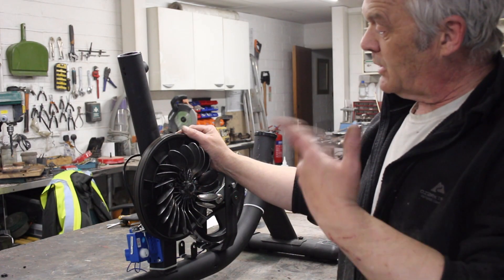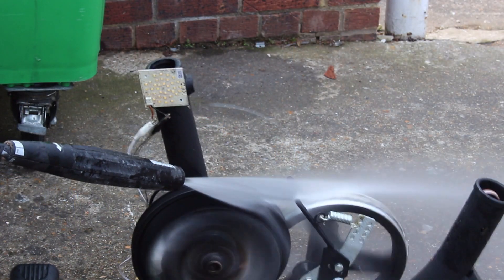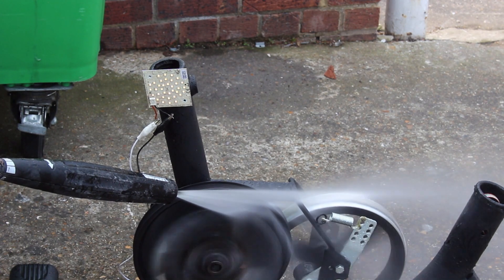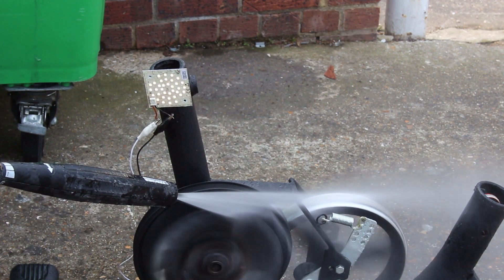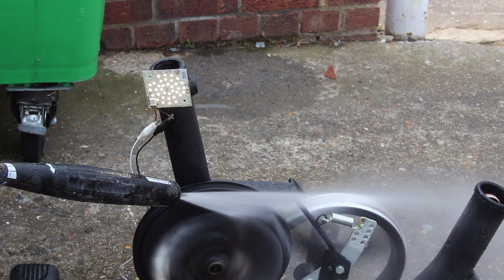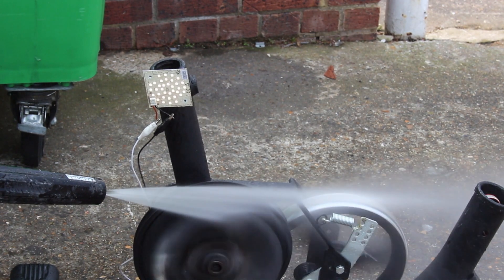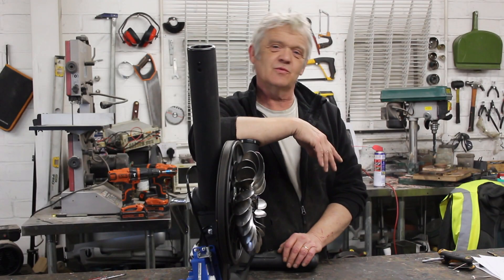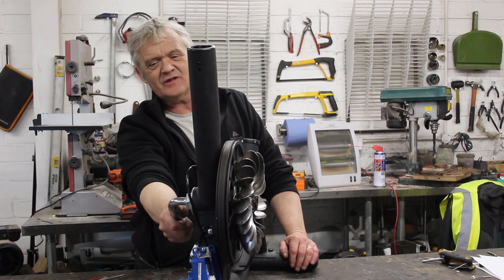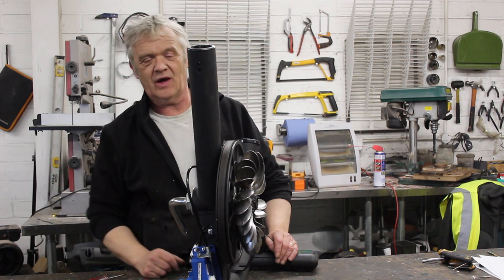Okay, that's it. Now all we have to do is point some water at it and see if it spins. There we go — works quite well as a water turbine. Now I am tempted to bolt a VAWT on this because it'll work as a wind turbine, so put a VAWT on there and we'll have ourselves a wind turbine.